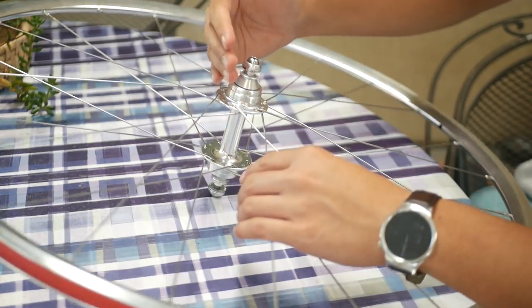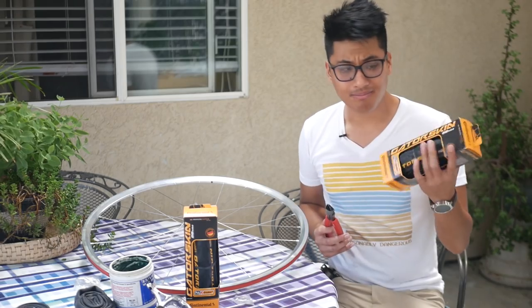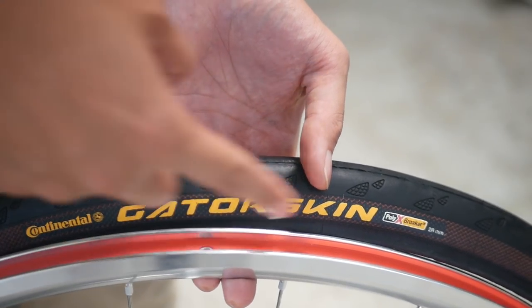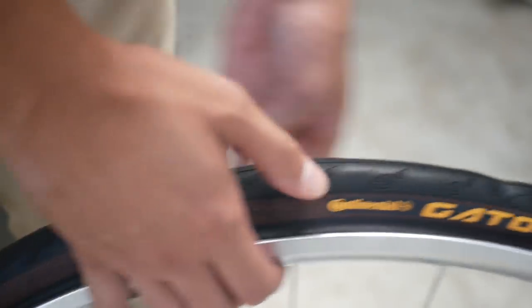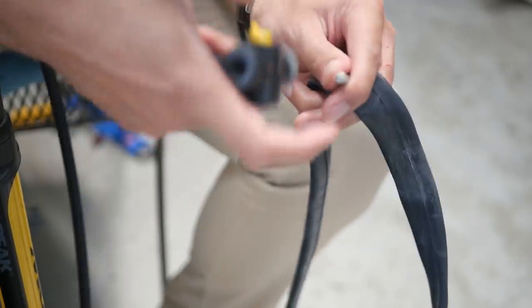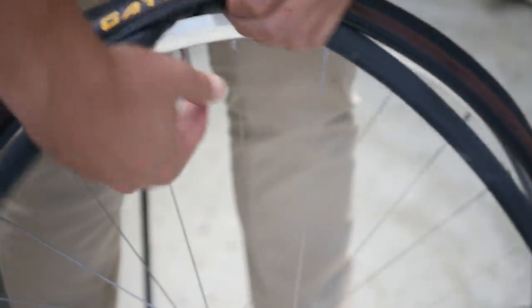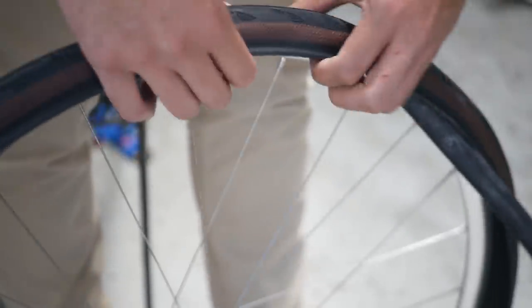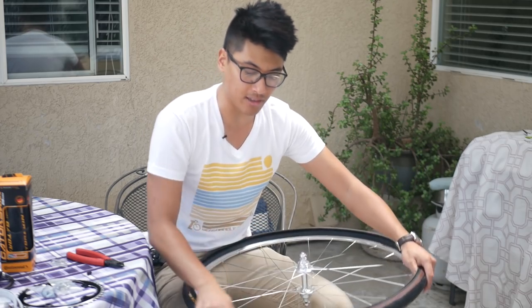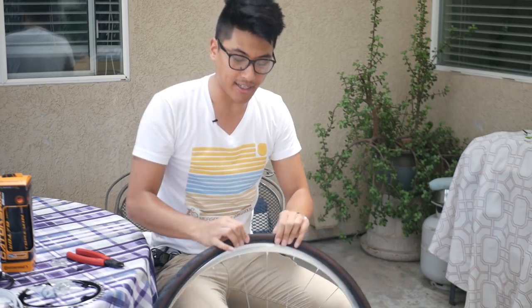The general rule of thumb for greasing is: if metal is in contact with metal, you should grease it. Of course, there are exceptions to that rule. Now, tires. To put on the tires, I like to line up the logo and center it over the valve stem, then just put on half of the tire. Take the tube and a track pump and give it a little air to give it some shape — one and a half pumps should be good enough. Now drop in the valve, fold the tube inside the tire, and go around to get it inside. Go around the wheel and get the tube seated inside the well of the rim, then start from the opposite end of the valve and get the rest of the tire seated.